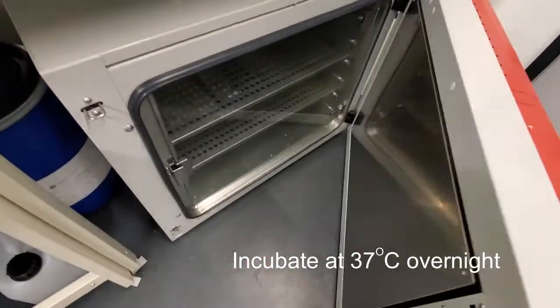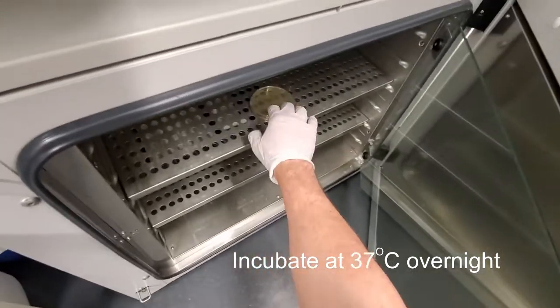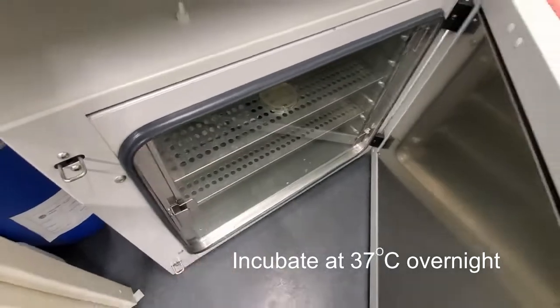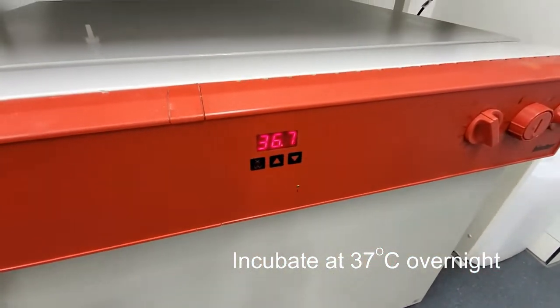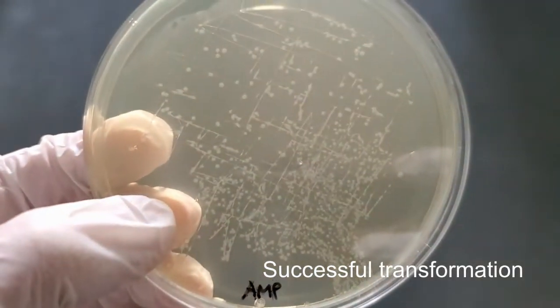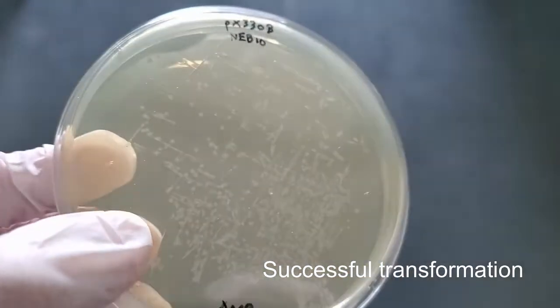Incubate the plate at 37 degrees Celsius overnight. Make sure the plate is inverted to avoid condensation on the agar surface. Check the plate the next morning for colonies. If your transformation was successful, you should see a nicely distributed array of dots.